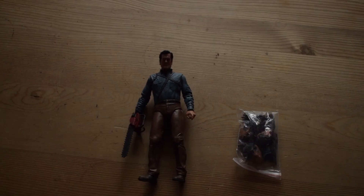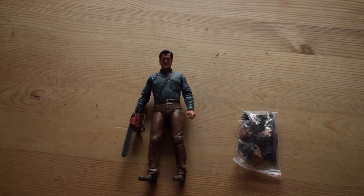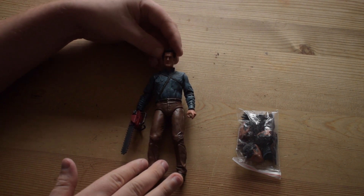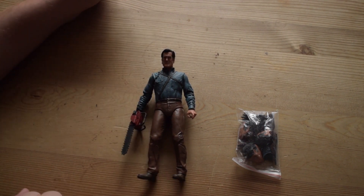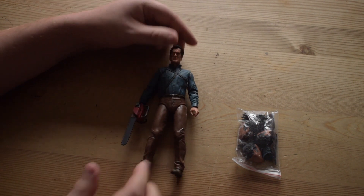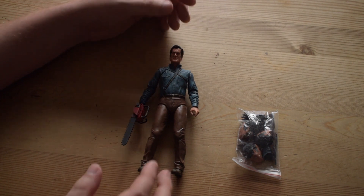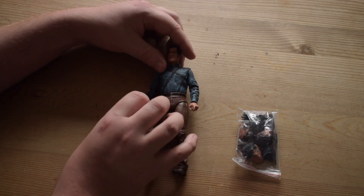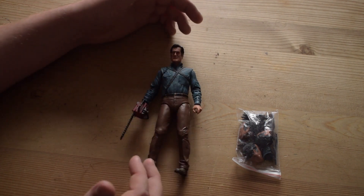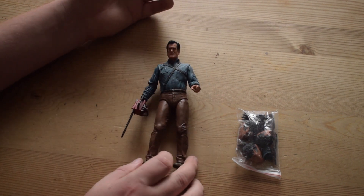That is Ash Williams from the Evil Dead series - quite a nice looking figurine. This specific figurine is from the Ash vs Evil Dead TV show, which is quite cool. The reason I bought it is because Patrick, as you know from previous videos, is a huge Evil Dead fan and a huge Bruce Campbell fan, so I decided to get this as a little gift for him.